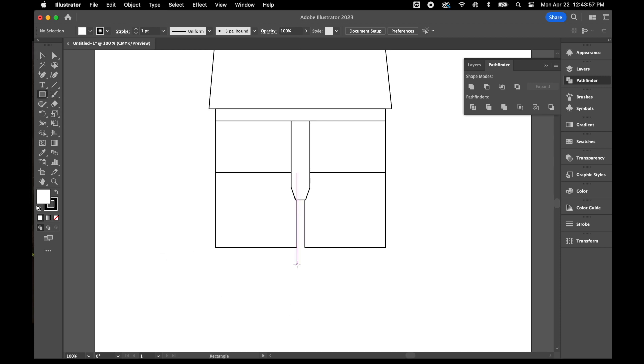Now I'm going to go ahead and give him his feet on either side, using the rounded rectangle tool for those.